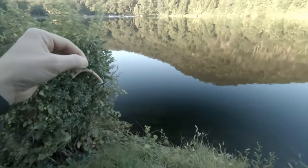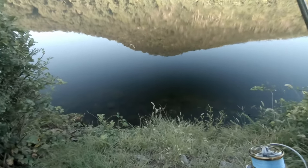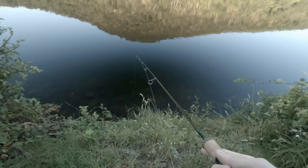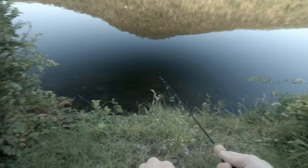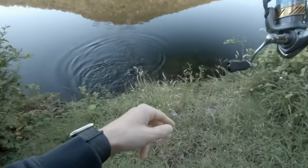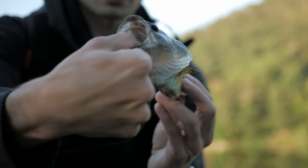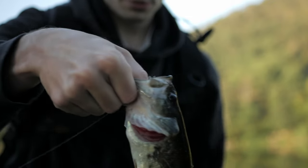There's one — oh, he came off. He was a bigger one. There we go, a little largemouth on the wacky rig. Pretty cool!